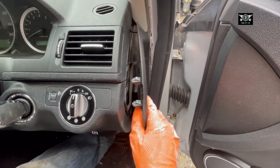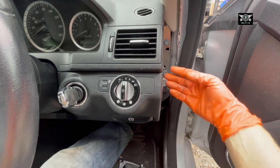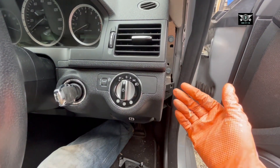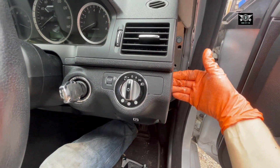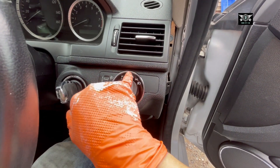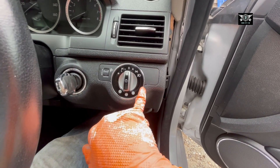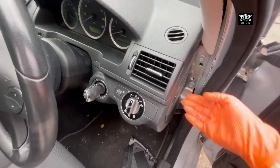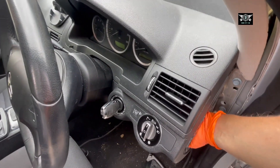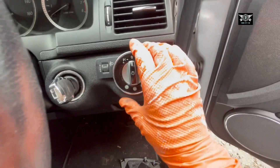Maybe better if you use plastic prying tools rather than a screwdriver like I'm using. Then take this little cover out. Now I'm going to get my hand behind this switch and press on the little clips to push it out. It'll be a bit hard to show you those clips from here, so I'll take it out and show you where they are. There is one at the top, one down here, and another one down here. And there's the switch — it's pulled out.